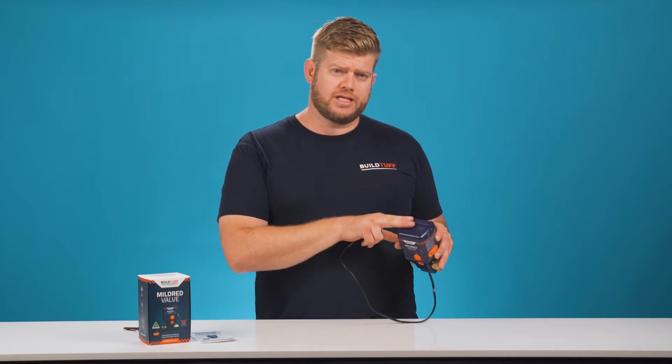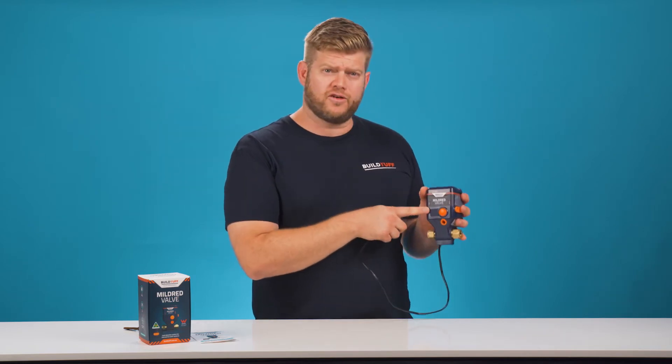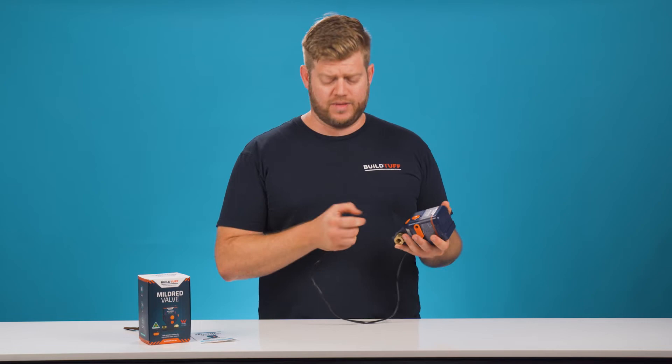Now we did explain this in an earlier video, but you simply put your batteries here in the top of the housing and ensure that you get an audible alarm and the lights on the front of the unit flash. You can test your unit by contacting the pins on the sensor and resetting the product.